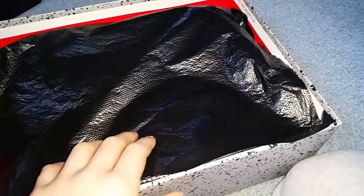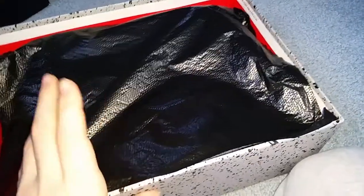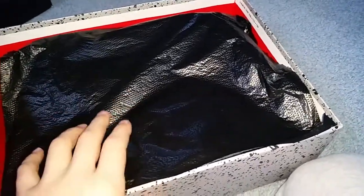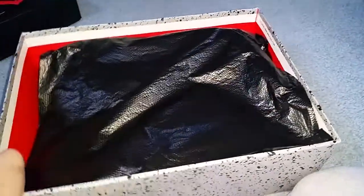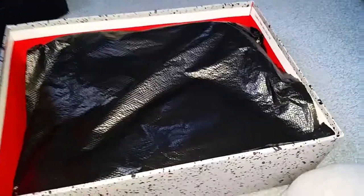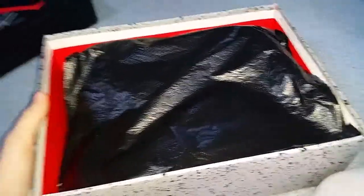I picked this up at my local mall today. This is the day after release day, on January 3rd — these shoes came out January 2nd. I was kind of surprised they still had my size. I actually checked three different stores, and the third store happened to have them. I checked Shields, and the smallest size they had was 10.5.